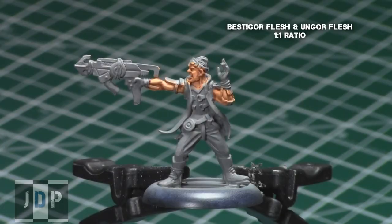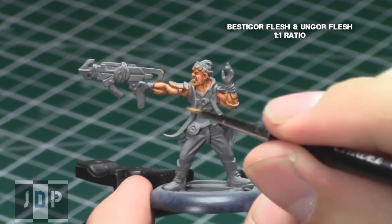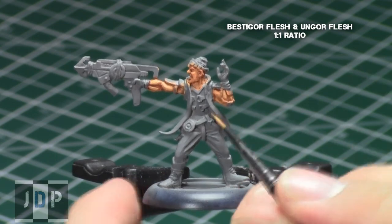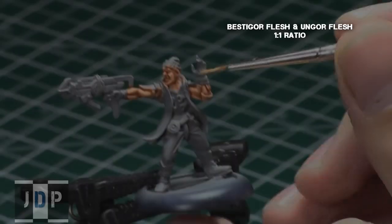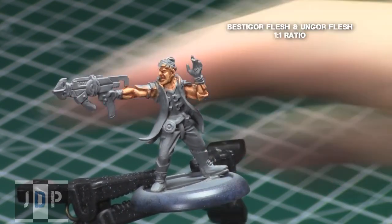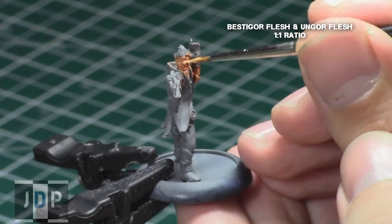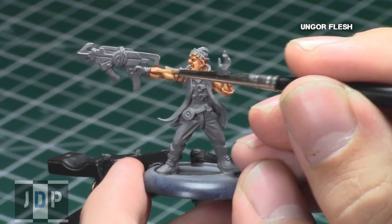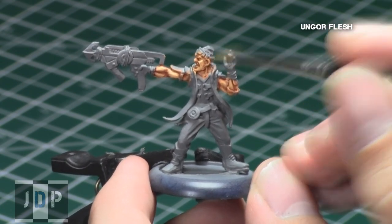I then repeated the process with a one-to-one mix of Ungor Flesh and Bestigore Flesh. For this step, I tried to focus only on the raised areas and only on the highest points of each raised area, such as the tops of the muscles, the nose, the eyebrows, and all the very most raised areas. With each highlight, you just want to focus on less and less of the areas covered in the previous step. Luckily, that also means that with each step it gets quicker and easier to do. The key is just to do a nice blending and build up gradually so it doesn't look too extreme. Finally, I did one more highlight on the very tips and highest areas with Ungor Flesh.